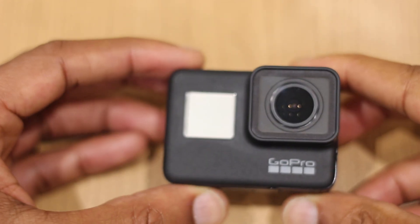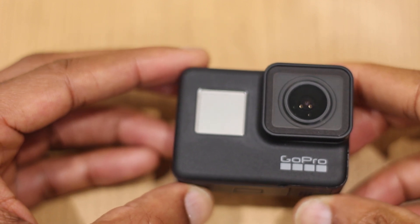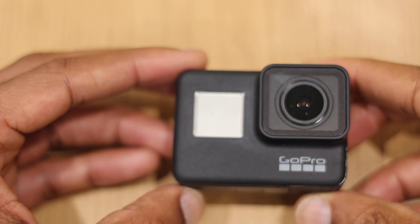Hello and welcome to the video where I'll show you how to change the battery on the GoPro 7. It's very simple to do and I'm going to show you that now.